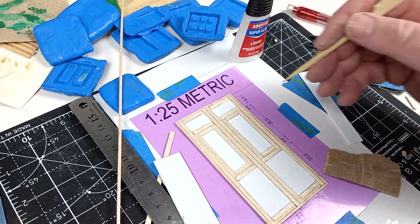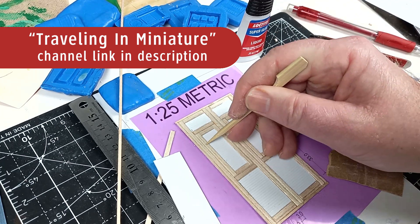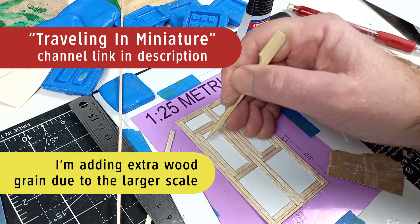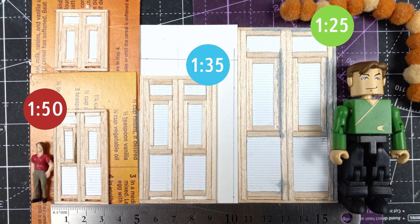And because I've been watching the Travelling and Miniature channel, I also made some 1-25 scale. And here's some of the results. These look much better.